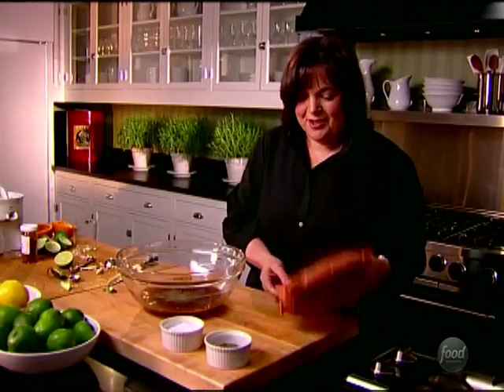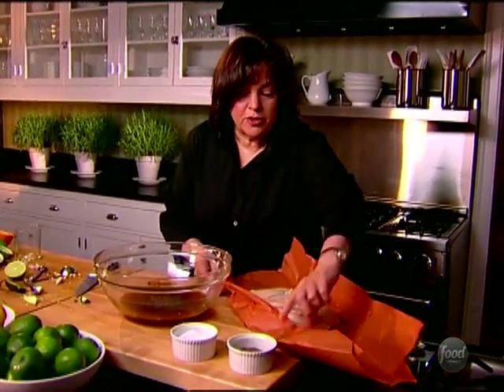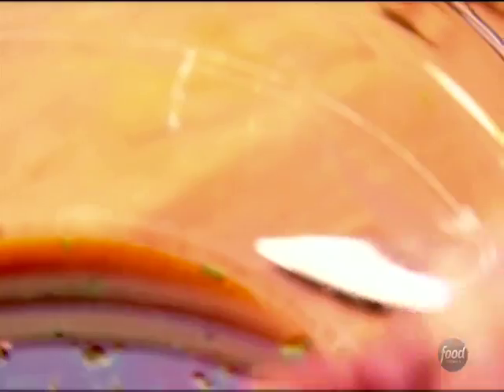And then the last thing is the chicken. I've got six boneless chicken breasts. I actually like them with the skin on — I think they stay moister. So I asked the butcher to take the bone off but leave the skin on. And I'm just going to put them in the marinade.